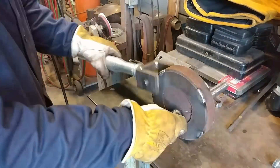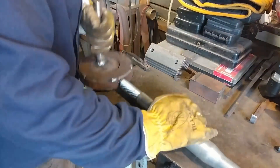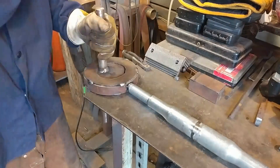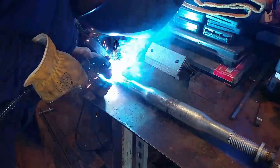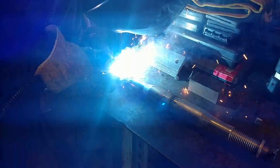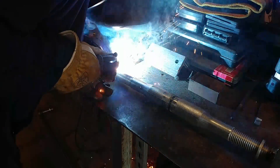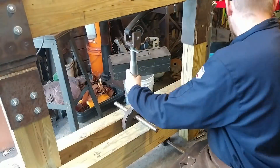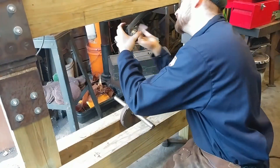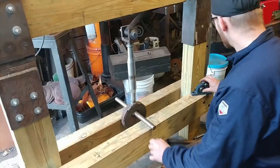Now we've got one end of our clevis done and we'll weld it to the cam housing itself. I've just got tack welds right around the cam housing — no need making it airtight. There's no greaser in this system, so you can just rub some grease on the actual cam itself and with centrifugal force it will find its way up into the housing. That's how I chose to grease this system, but you can always add a grease zerk to the cam housing if you prefer.